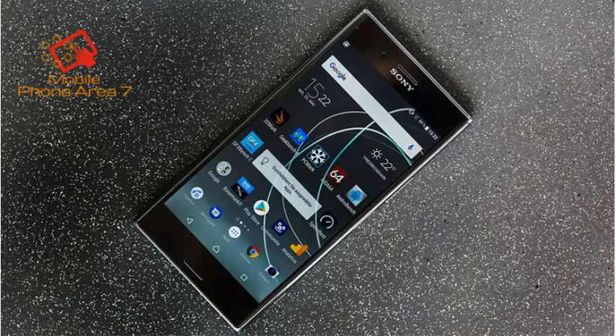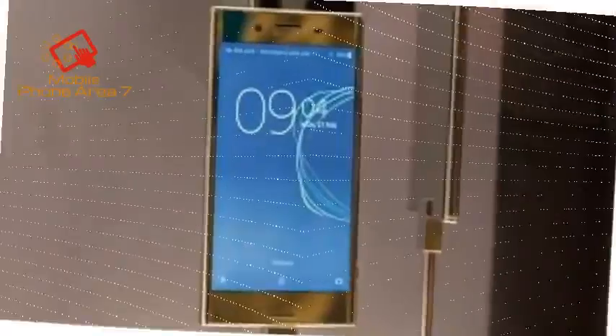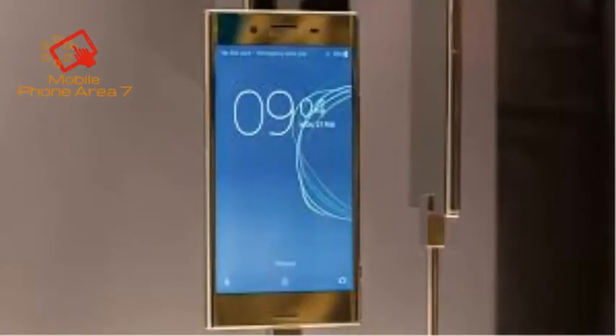The XZ Premium is a beautiful phone. It comes with a 5.5-inch display and a rather bulky chassis, but still feels quite comfortable to hold. The body is mostly glass and metal, and it feels satisfyingly solid thanks to its size and weight.